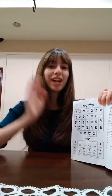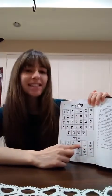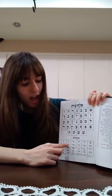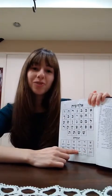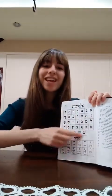Do you remember the motions we use for the nekudot? You can do them with your hands while I point to the nekudah. Kamatz, Patach, Tzere, Segol, Shva, Cholam, Chirik, Kubutz, and Shuruk. These are the nekudot. We put them with the otiyot to help us learn Torah and do mitzvot.